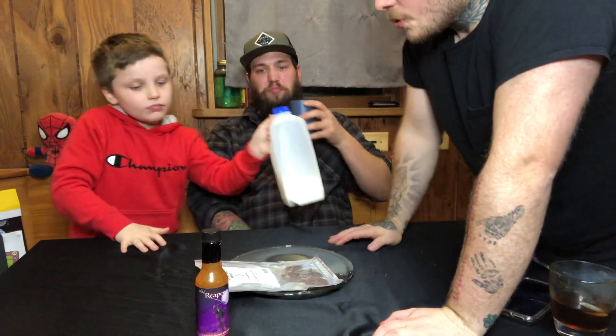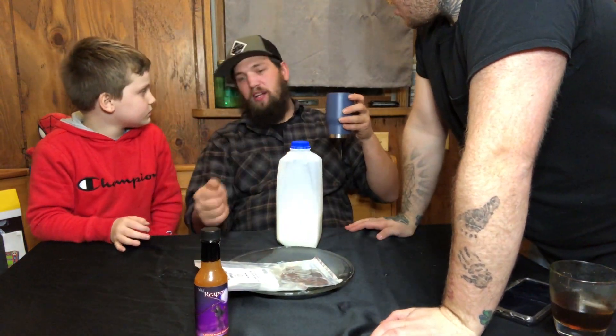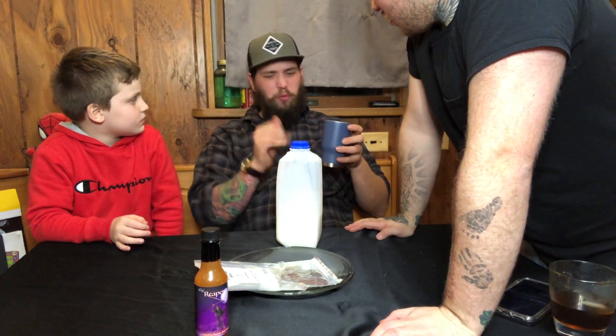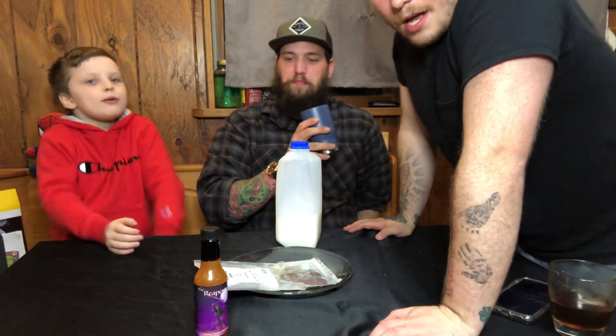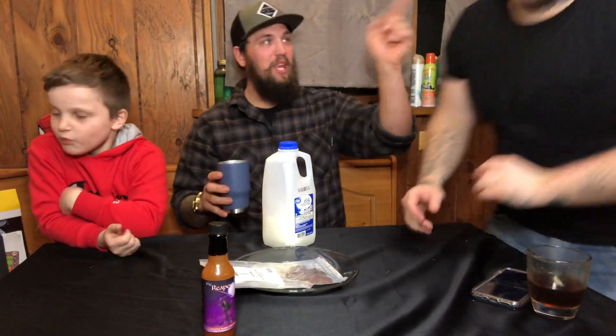Yeah, it's real hot. The first time I tried it I didn't have anything — I just tried it plain and it was real tough and chewy. I got more reaper sauce than you. It was like I had it chewed up to a paste — that's what I said, just get it to a paste and then swallow it. And then I was like, oh yeah, this is balls.